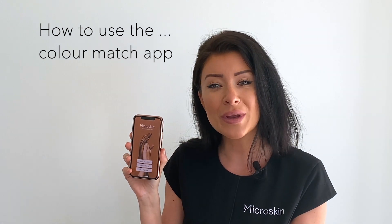Hello, I'm Lucy, Lead Trainer from Microskin. Here is your quick tutorial on how to use the Microskin Color Match app.